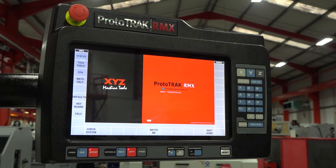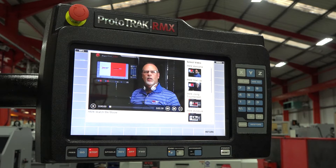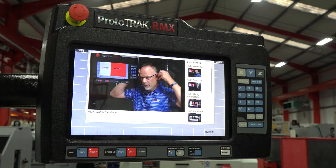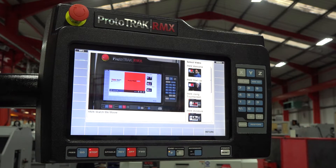There are other technologies built into this RMX control, and one of those is the use of video technology. This control has just been powered up, and whether you're an existing user or a new user to the RMX, you might need a little help understanding the features available. So on the menu across the bottom of the screen, we have the 'Watch Me' feature, which allows us to select from a series of videos where Pat from Southwestern Industries will explain some of the features in the control — how the touch screen works, how the windows capability works.